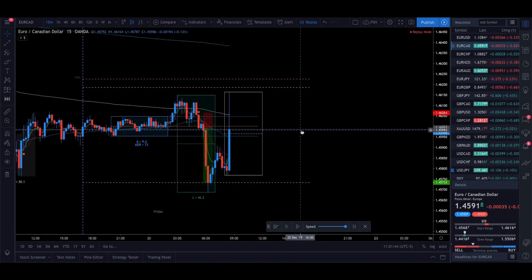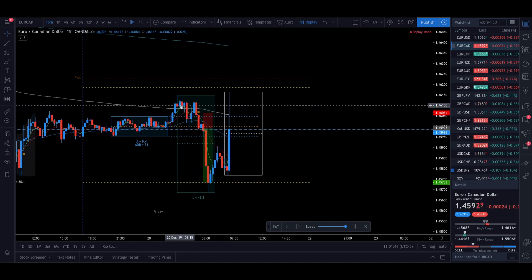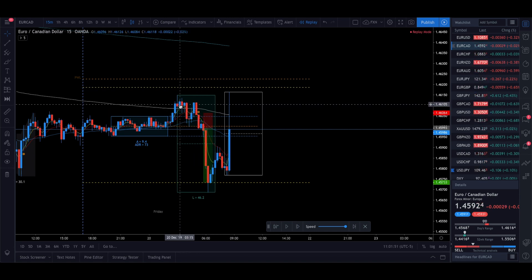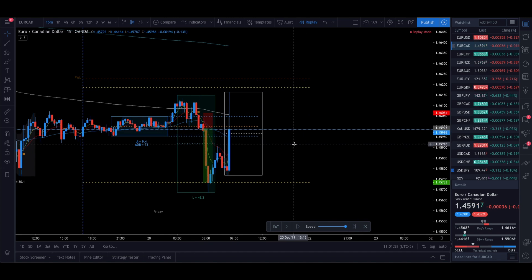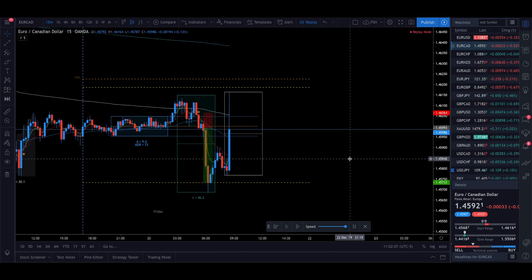We had a very clear M formation — a Type 1 setup. Between the first and second leg there were about seven to eight candles, which is a really good setup. The 5 and 13 EMAs crossed right there, so we got in right away, didn't have to wait long, and we hit our take profit. That was the first trade — let's look at one more.